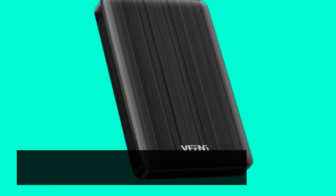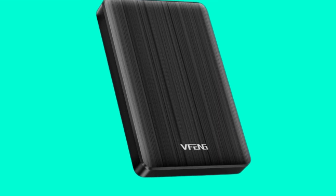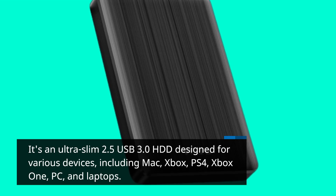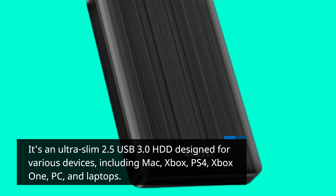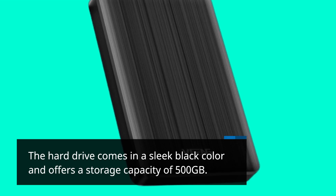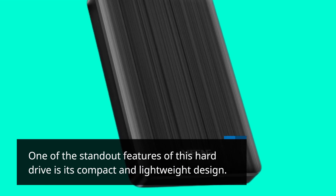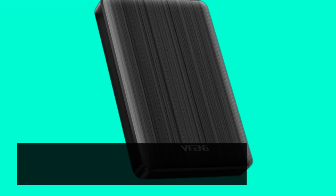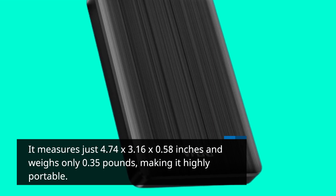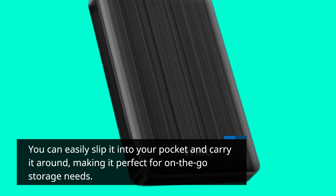Let's start with an overview of the VFENG 500GB Portable External Hard Drive. It's an ultra-slim 2.5 USB 3.0 HDD designed for various devices, including Mac, Xbox, PS4, Xbox One, PC, and laptops. The hard drive comes in a sleek black color and offers a storage capacity of 500GB. One of the standout features is its compact and lightweight design — measuring just 4.74 x 3.16 x 0.58 inches and weighing only 0.35 pounds — making it highly portable. You can easily slip it into your pocket and carry it around, making it perfect for on-the-go storage needs.